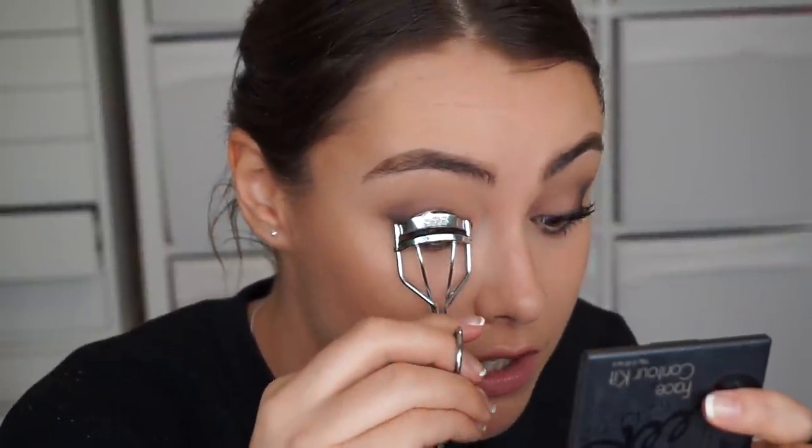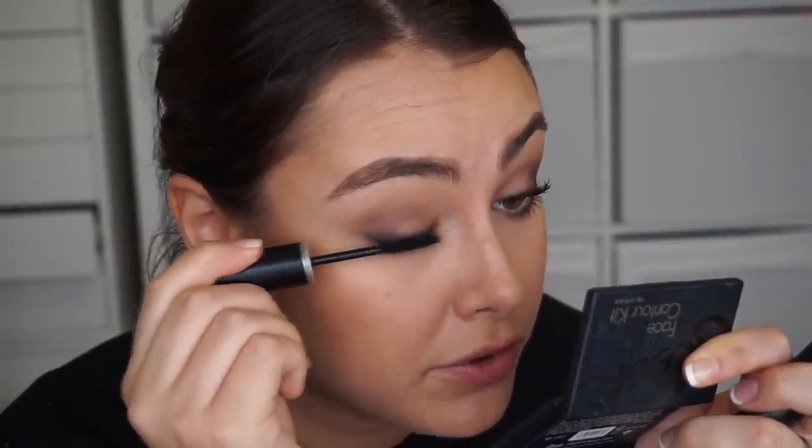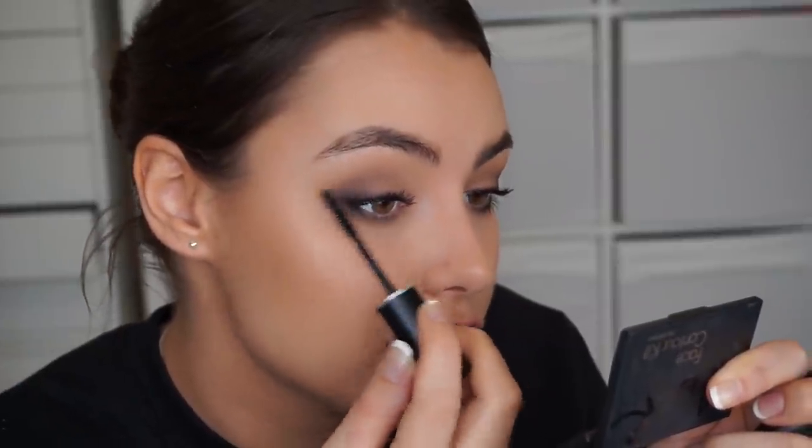The next thing I'm going to do is use my eyelash curlers — these are the NYX ones because my Kevin Aucoin ones broke when I stepped on them, which was soul crushing. I'm going to curl the lashes and then pop on some mascara. I'm using the Makeup Forever Excessive Lash — I really thought I was going to hate it and I absolutely love it. Highly recommend. Even though this is not the waterproof version, it does not flake on me, which is brilliant.